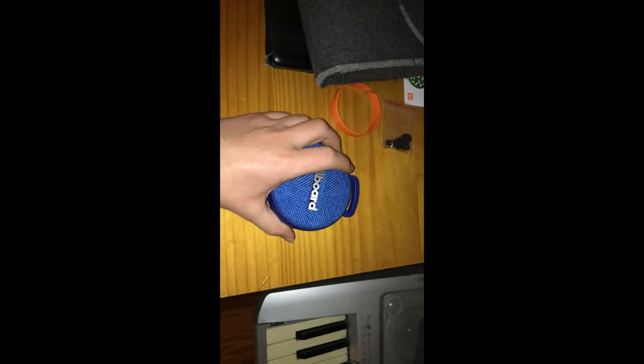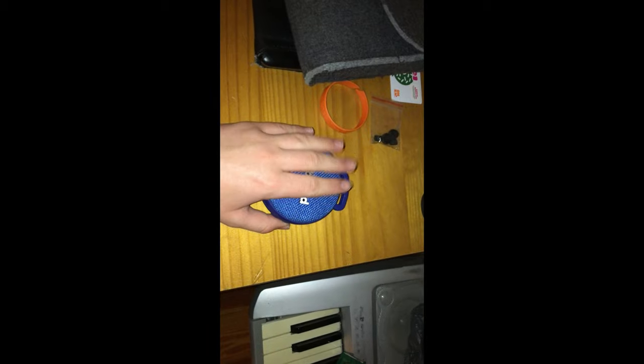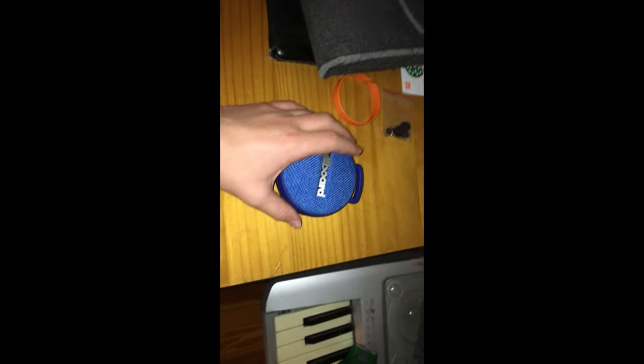Yo guys, what's up? So today we are going to be doing a review on the BuildBoard Bluetooth Speaker. Let's get into it.